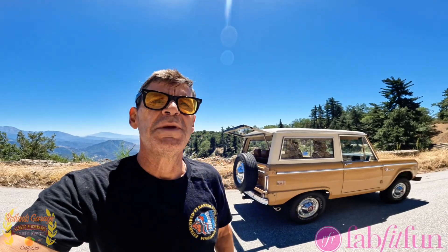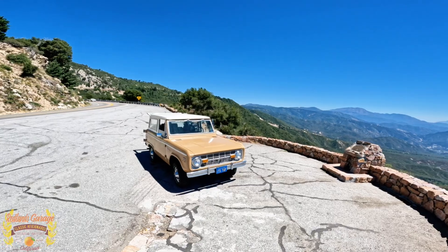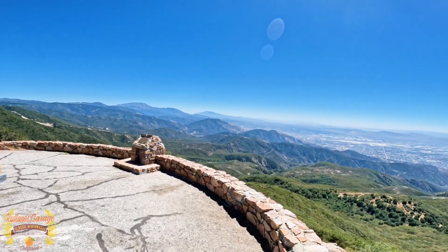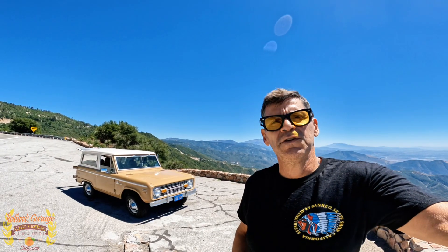So we're done with the filming here in Arrowhead. After this photo shoot, we want to finish this video by showing you this beautiful area here in Southern California. You have to come up in the winter or summer, either way it's always beautiful here. We're enthusiasts, we love these classic cars and I know you do too.